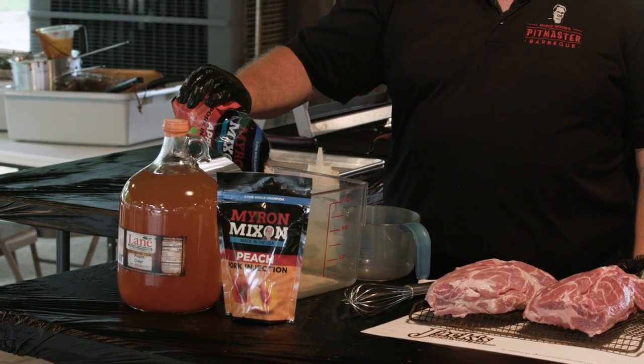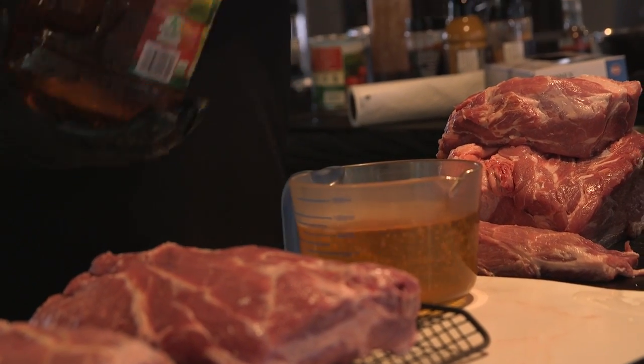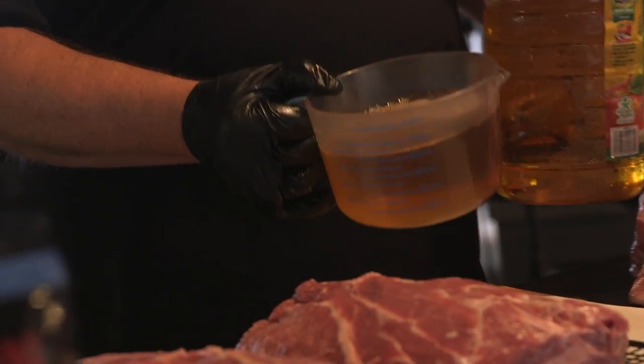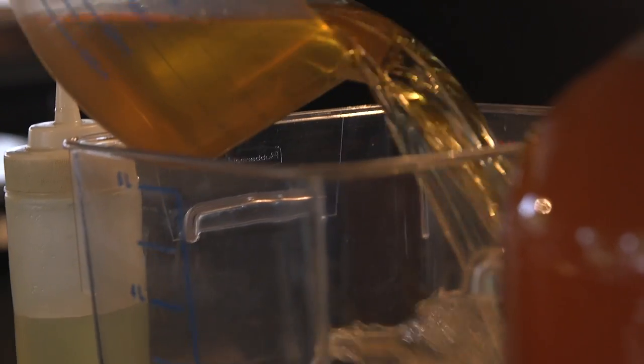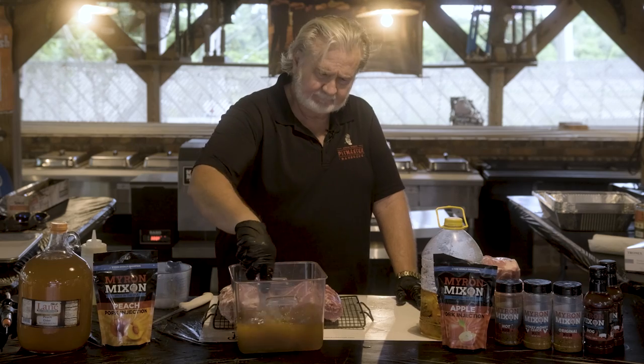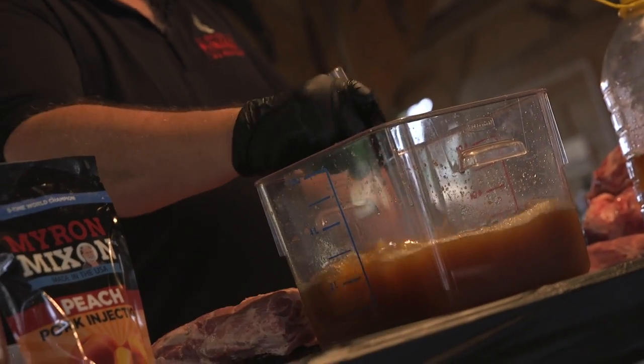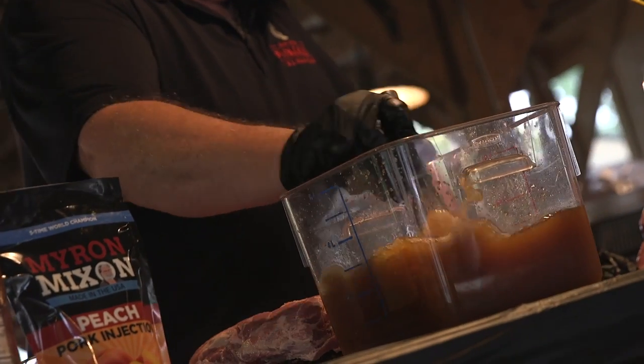It comes in a one pound pack, so I'm going to use a half a pound of it. I'm going to put in a half a gallon of apple juice. Take a whisk and make sure you've got it good and mixed up. Now, fixing to inject.